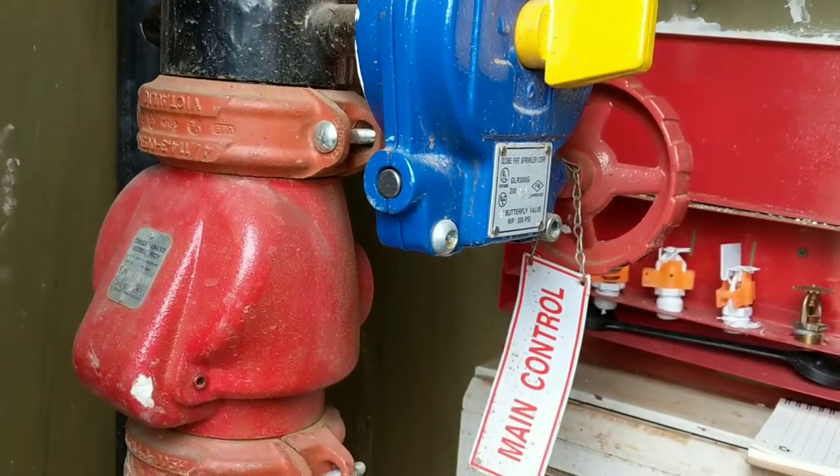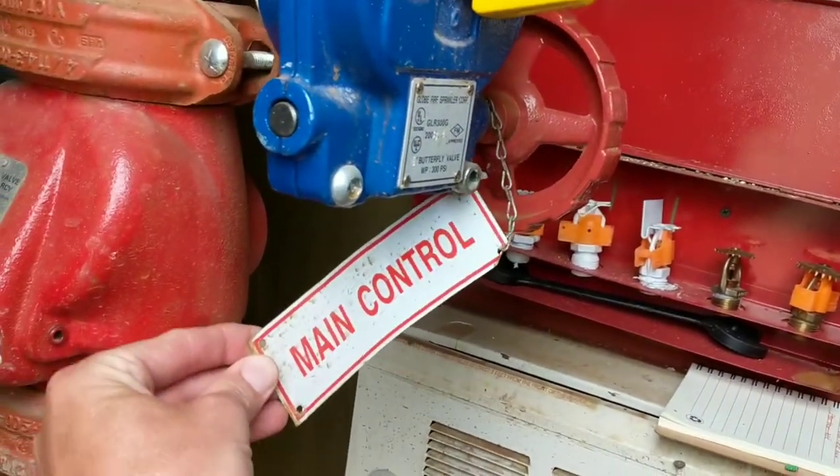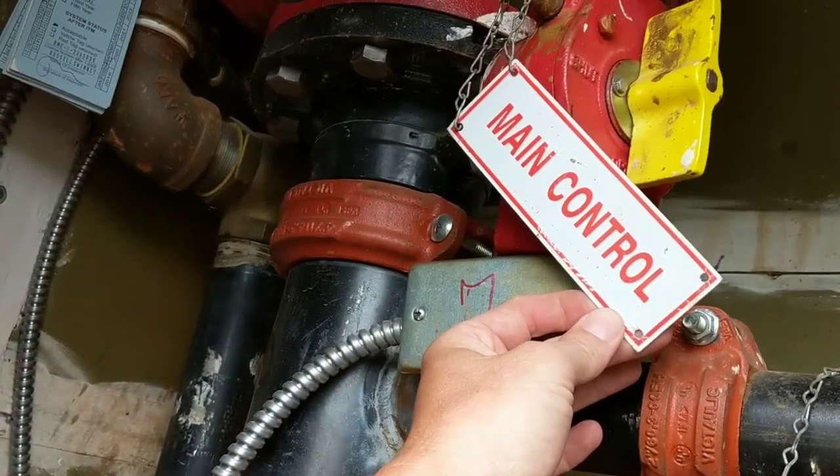First and foremost, we want to locate our main control valve. I have one here and it's going to be labeled main control. I actually have two — I've got another one up here for my dry system.